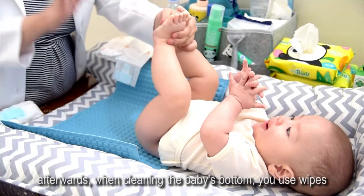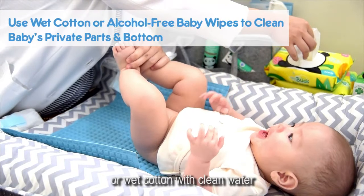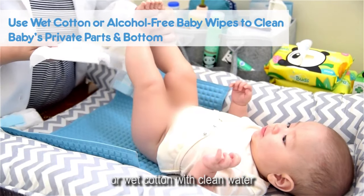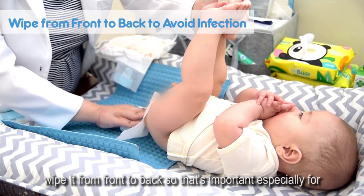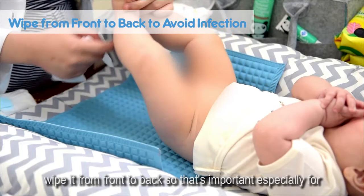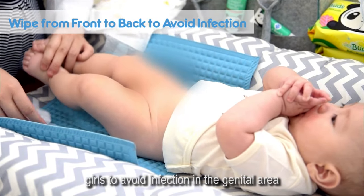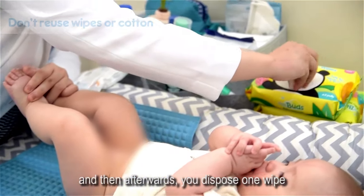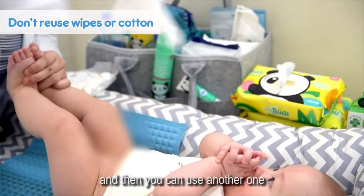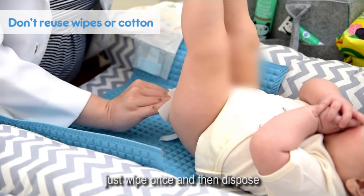Afterwards, when cleaning the baby's bottom, use wipes or wet cotton with clean boiled water. Wipe from front to back — that's important, especially for girls, to avoid infection in the genital area. Then dispose one wipe and use another one. Wipe once and dispose.